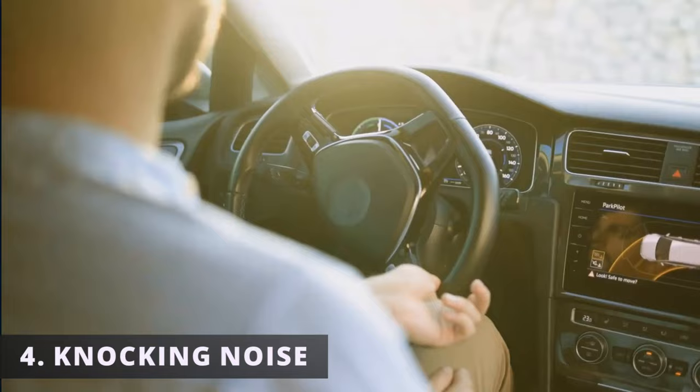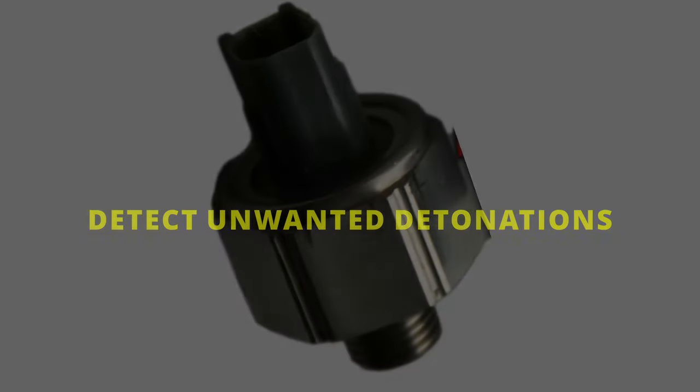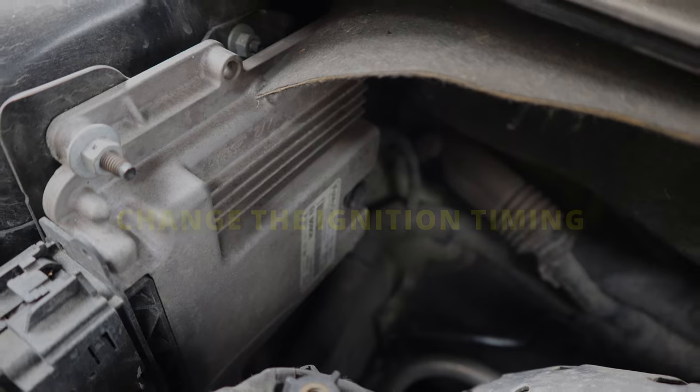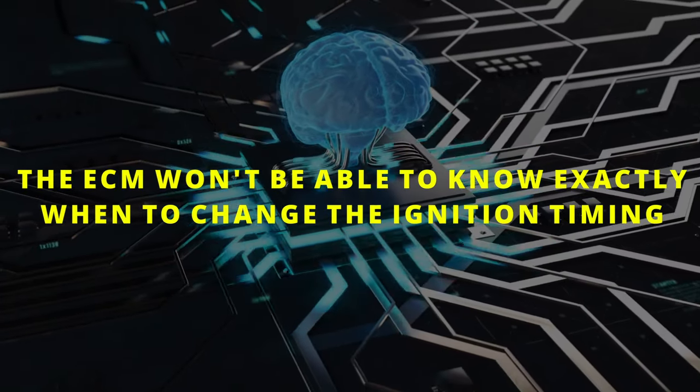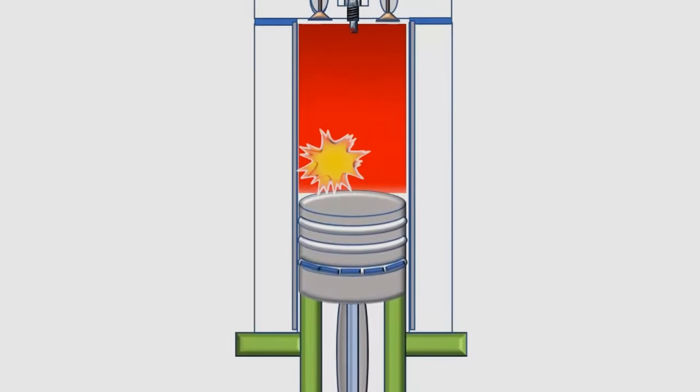The fourth symptom is a knocking noise — some people describe it as a metallic noise when the engine is running. Since the purpose of the knock sensor is to detect unwanted detonations and relay this information to the ECM to change the ignition timing to fix the issue, if the sensor is failing, the ECM won't be able to know exactly when to change the ignition timing, resulting in unwanted detonations in the combustion process.